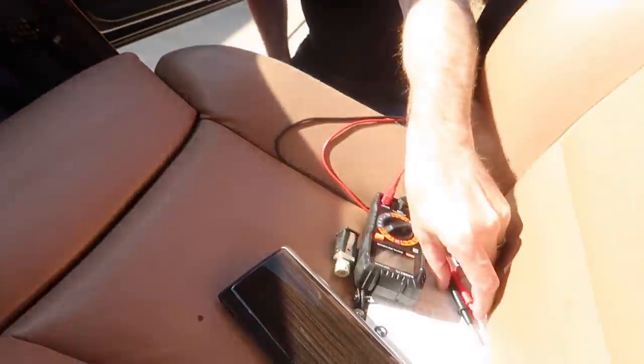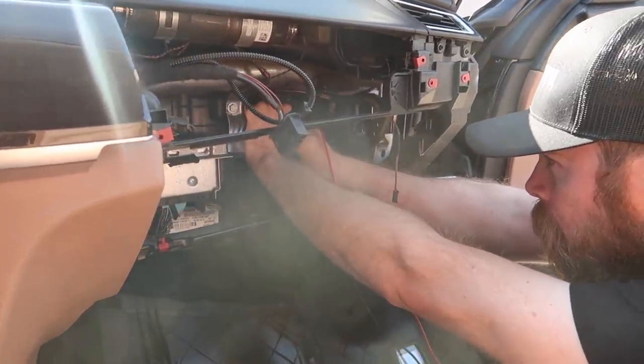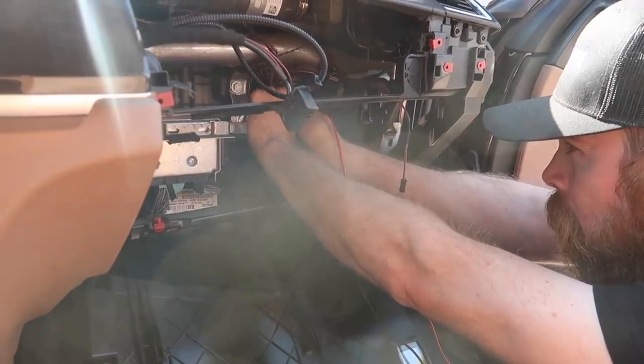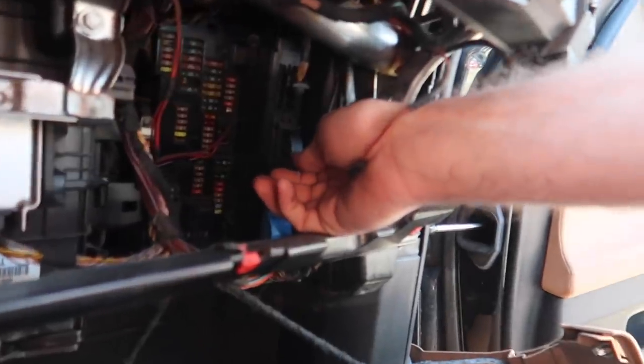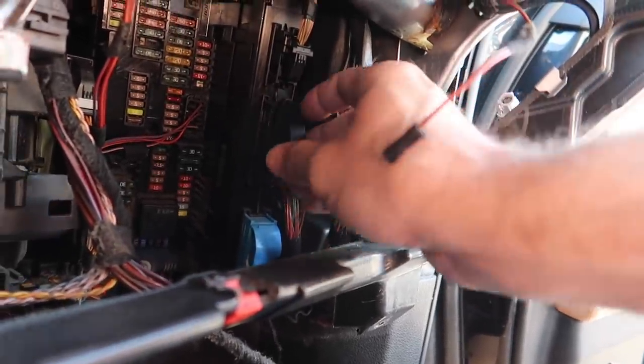Alright, let's see if we can't find a blown fuse — hopefully that's an easy fix. If not we're going to check like a hundred fuses, and we'll probably find some other stuff that's broken. Okay so we're going to check this module down here. I guess this controls the climate controls.